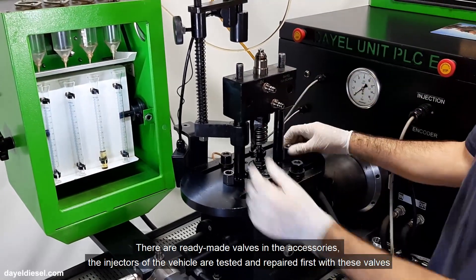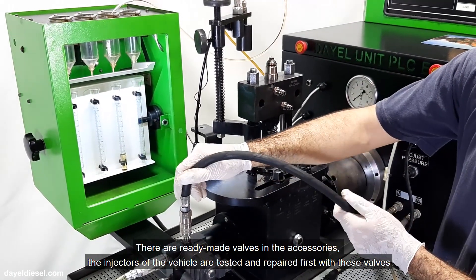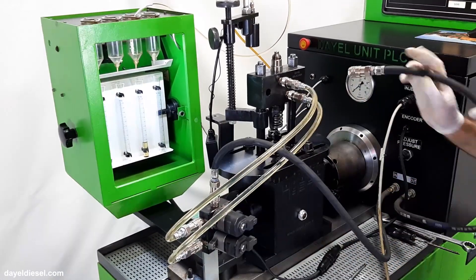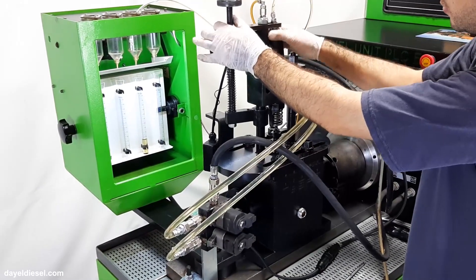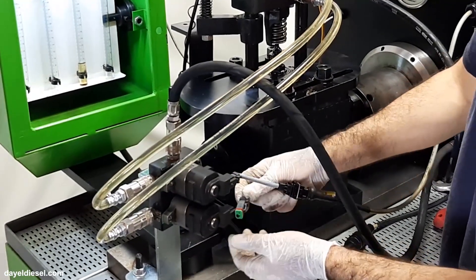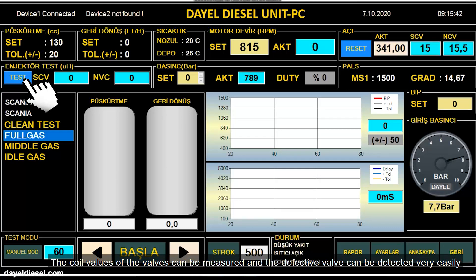There are ready-made valves in the accessories. The injectors of the vehicle are tested and repaired first with these valves. The coil values of the valves can be measured and the defective valve can be detected very easily.